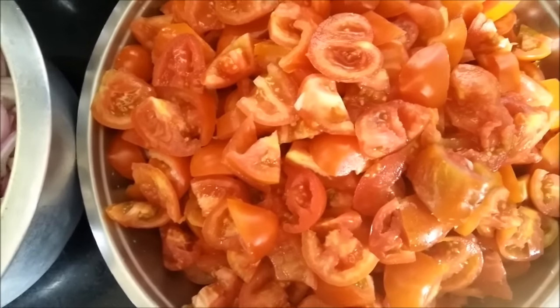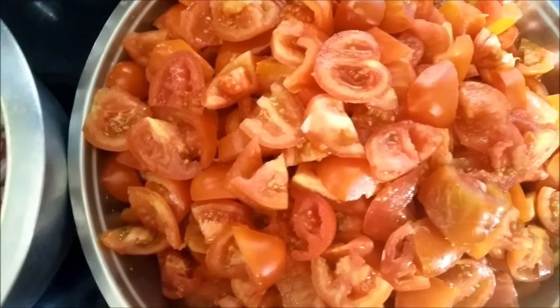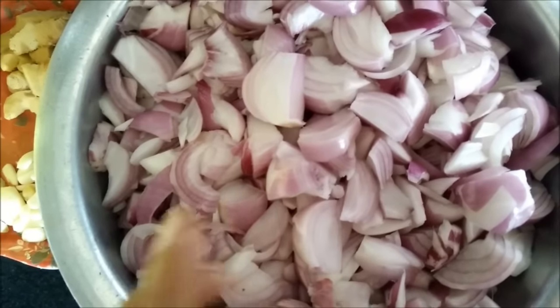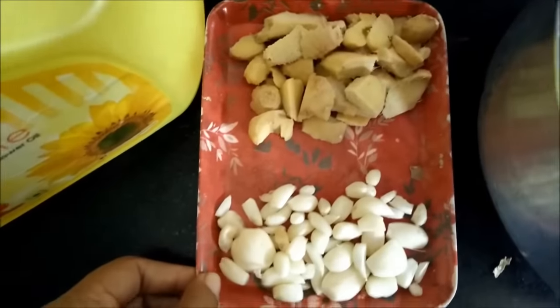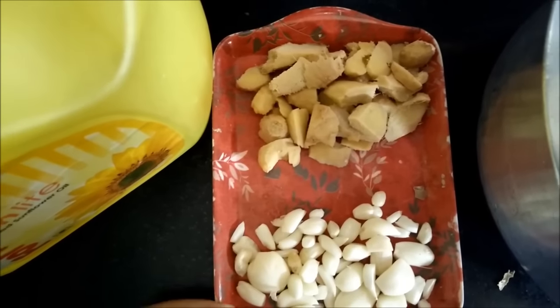The ingredients required are 2.5 kg of tomato, which you need to roughly cut into pieces. Then we need 100 grams each of ginger and garlic, which you can simply peel and then cut roughly.